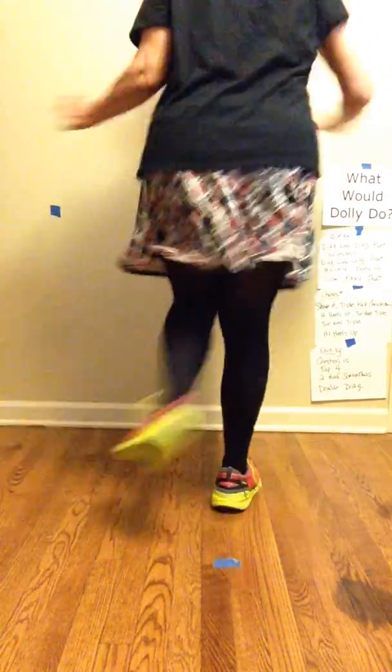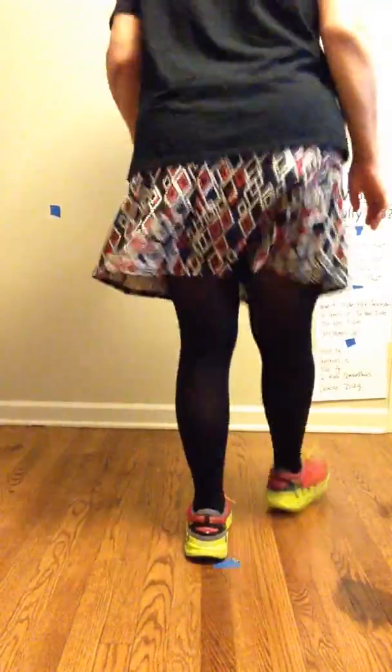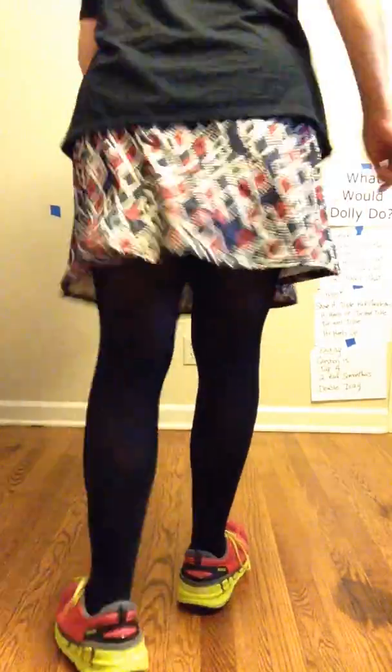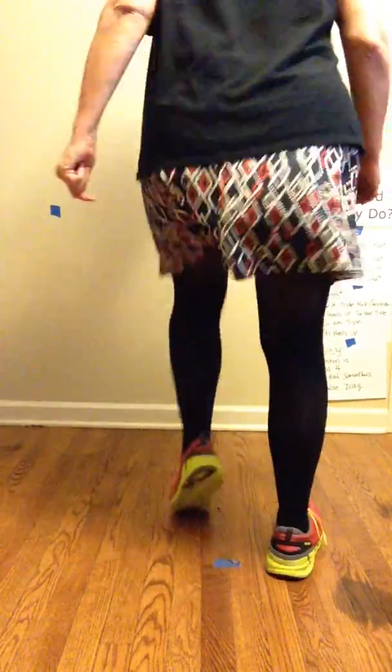And I fancied that. Now show me. Triple, kick Charleston, high heel up this time, toe heel triple — this time we do two. And we do the high heel up again.